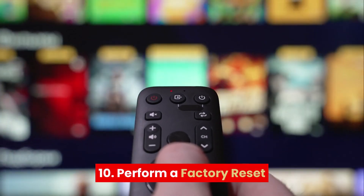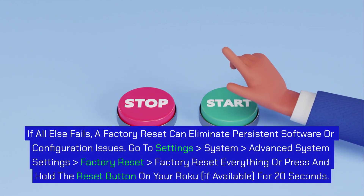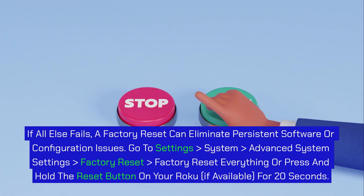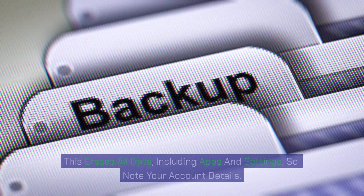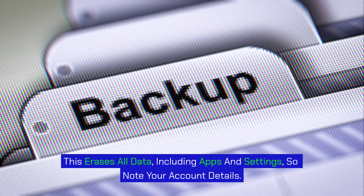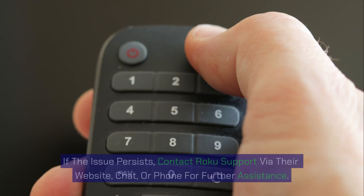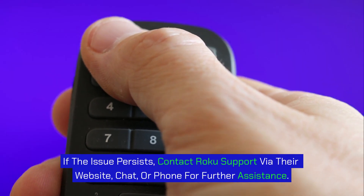Step 10: Perform a factory reset. If all else fails, a factory reset can eliminate persistent software or configuration issues. Go to Settings > System > Advanced System Settings > Factory Reset > Factory Reset Everything, or press and hold the Reset button on your Roku (if available) for 20 seconds. This erases all data, including apps and settings, so note your account details. After resetting, set up your Roku again, reconnect to Wi-Fi, and test for error code 009. If the issue persists, contact Roku support via their website, chat, or phone for further assistance.